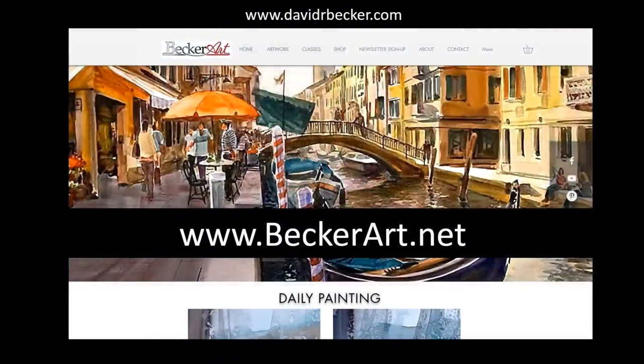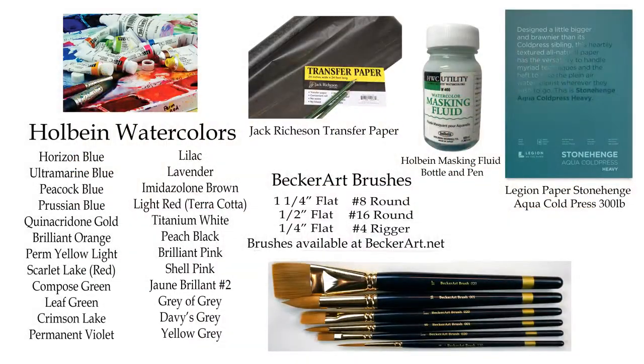For anybody that's new here, go to my website. I'm working on redoing it to get some more things — beckerart.net or davidrbecker.com, either one. You'll find all the things about what I'm doing, pictures for these paintings, paint-alongs, and all that. My supplies are always my Holbein watercolors. Somebody was asking about the list for the gouache — I'll get those to you in time. My brushes, my Legion paper, available online.